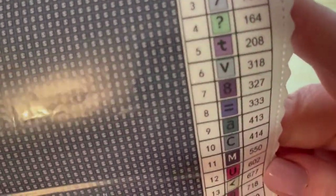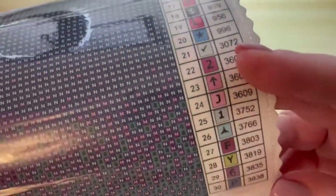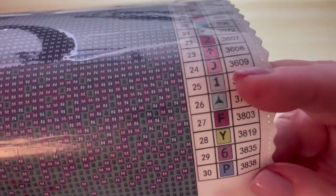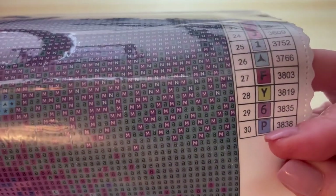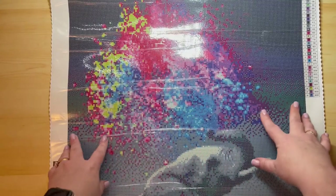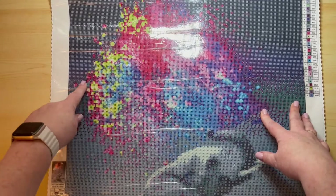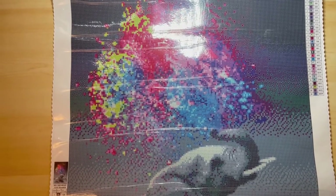I'm going to give you a quick scan of the symbols while I'm holding it up here. All of the symbols look really clear. There are some dark letters on dark color — I don't particularly like that, and most people don't — but when I'm looking at the canvas I don't really think I'm going to have an issue with it. So I'm going to zoom you down into the canvas itself so we can take a look at the drill field.